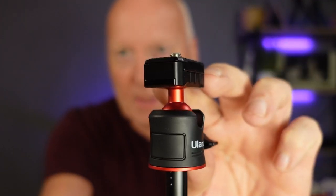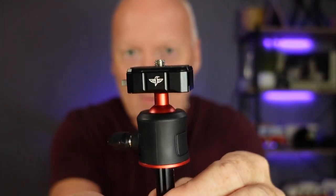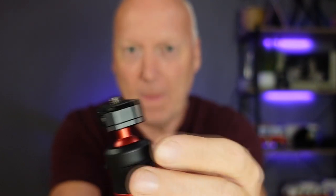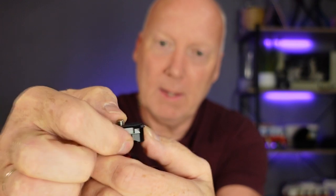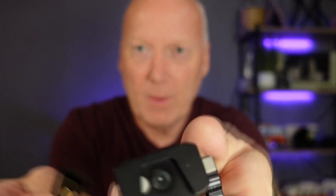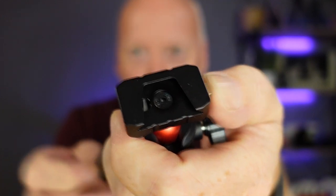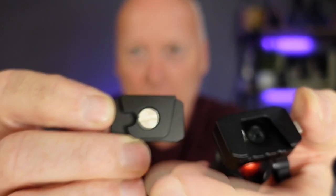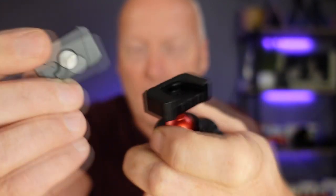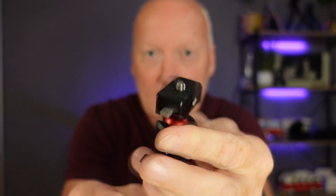The really nice thing about the Hummingbirds is that they have this very tiny design on the quick release mount. It's a clever mechanism — you just push it down and then release it. You can see here, you release the lock, which then locks into the hole.